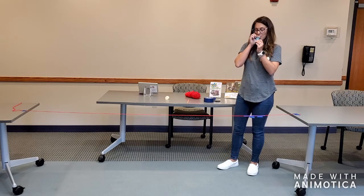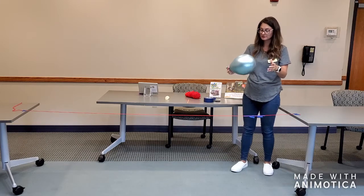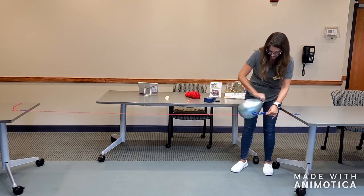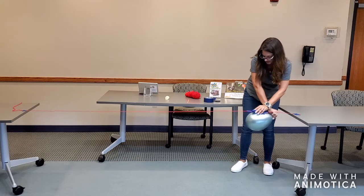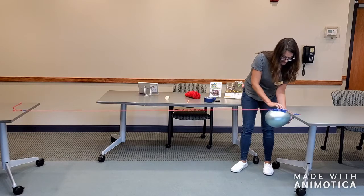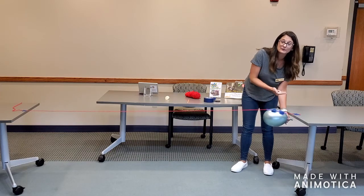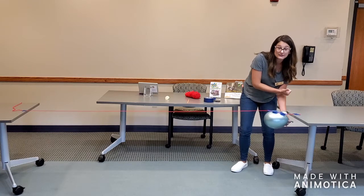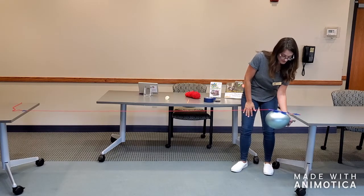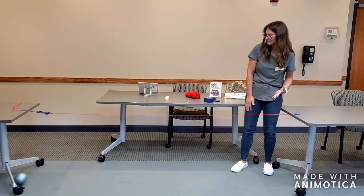So we blow the balloon up — you can blow it up as big or as little as you want. When we put the balloon on the tape, I'm going to pull it all the way to one end. When I let it go, the balloon is going to exert a force on the air and push it out the open end of the balloon. That air is going to create an opposite and equal force on the balloon and make it shoot to the other side of our yarn. And it shot right across!